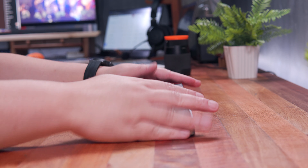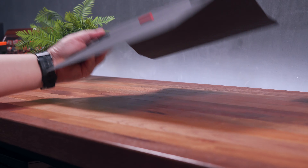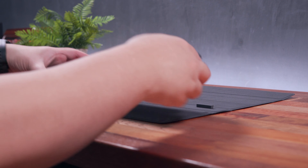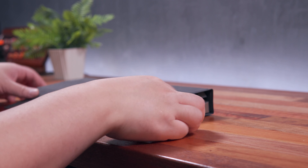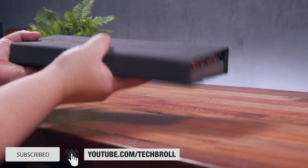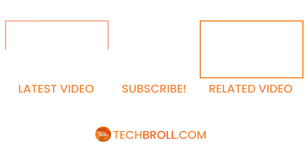And there you have it, guys — thank you for watching. Huge thanks to EpoMaker for sending this in. You can get this either from their ongoing Kickstarter campaign or by pre-ordering on their website — check the link below to learn more. Thank you for watching, subscribe if you liked this, and see you next time. Have a great day, you're awesome.